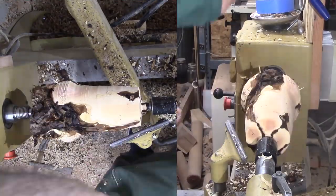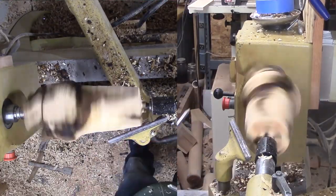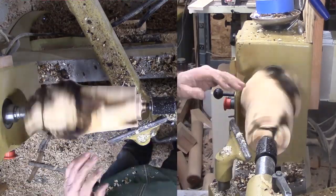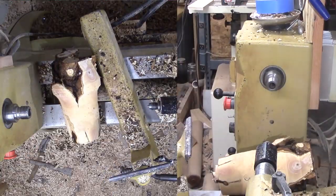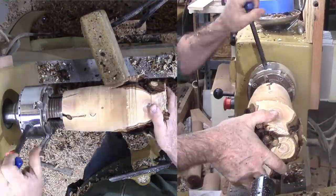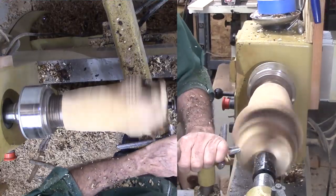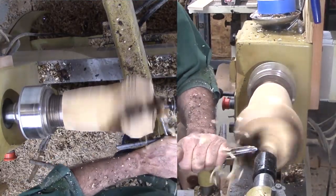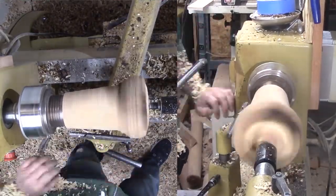Finally I can cut a tenon and prepare to reverse the mount into a chuck. It will be impossible to find solid wood without a void or bark inclusion — if I tried, this would be a very small project. A flower pot style starts to emerge. Hopefully the wood will hold together. This is large bowl gouge work.